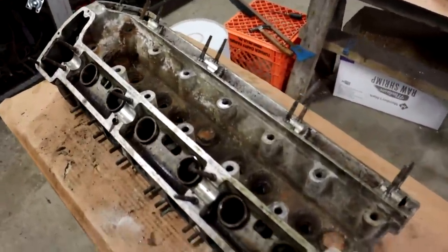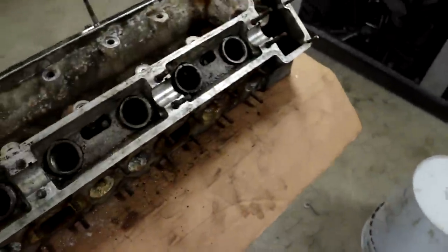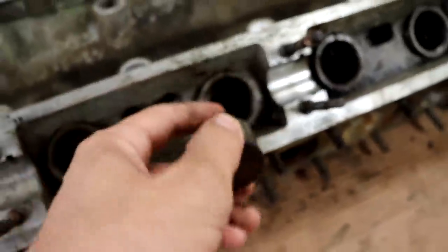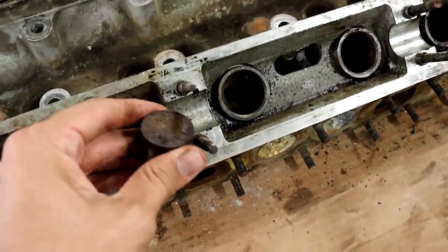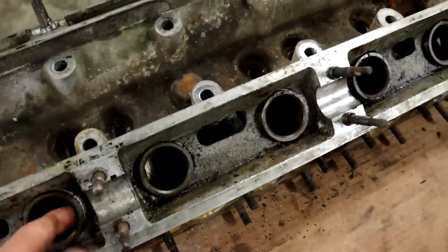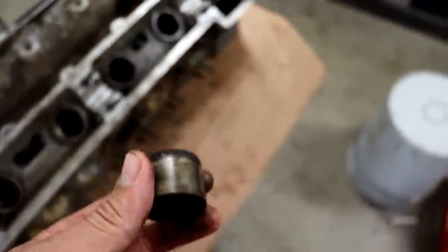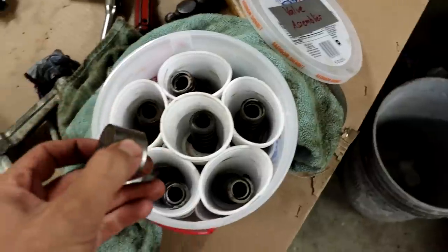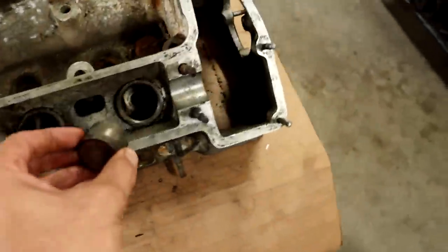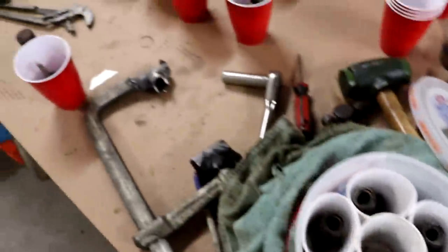The head is all taken apart now — went pretty smoothly. We got the whole valve train organized. The only problem we had was some of these tappets that sit in these bores right there — they had rusted on the sides and were stuck, and they all have rust on the top as you can see. They're not going to be usable. But that's okay because I have the entire valve train from the first engine I had, and all those tappets are in fantastic condition and fit right in.